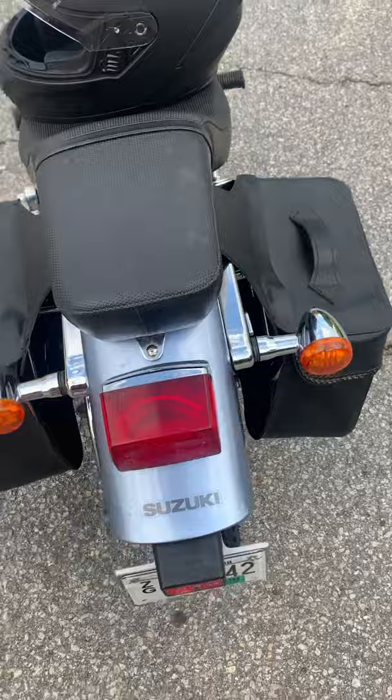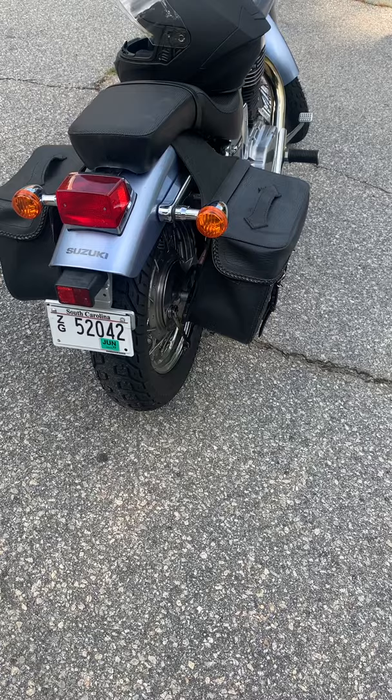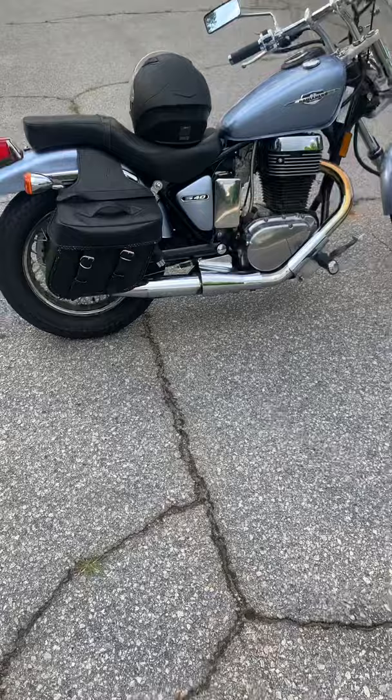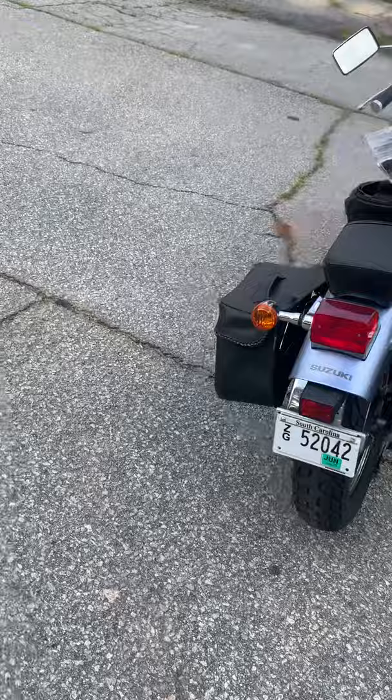I wish Suzuki hadn't just put the name on the seat — that would not have looked nearly as cheap. When this set of rubber wears out — maybe 5,000 miles on the rear — I do want to go with wide white walls. I think that'll really set the bike off; I've seen pictures and they do make them look very retro.